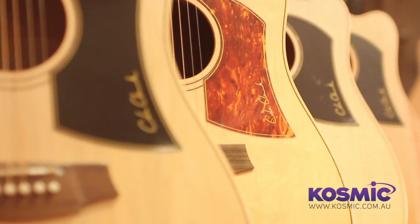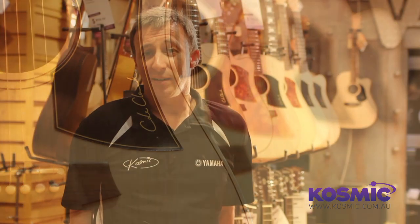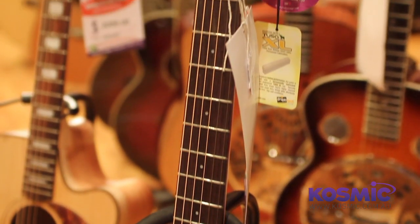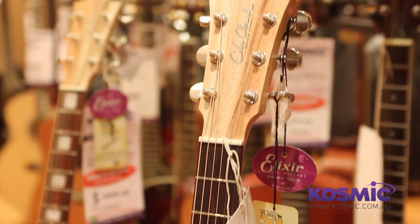So that's a very quick rundown on the Cole Clark guitars. We carry FL1s and FL2s, and we have FL3s and Angels on the way. Generally the FL1s and FL2s are available with and without cutaways, and with and without electrics as well. Give us a call, or come on down and play them, or if you like, check them out on our website, cosmic.com.au. I've been Cain, thanks for watching.